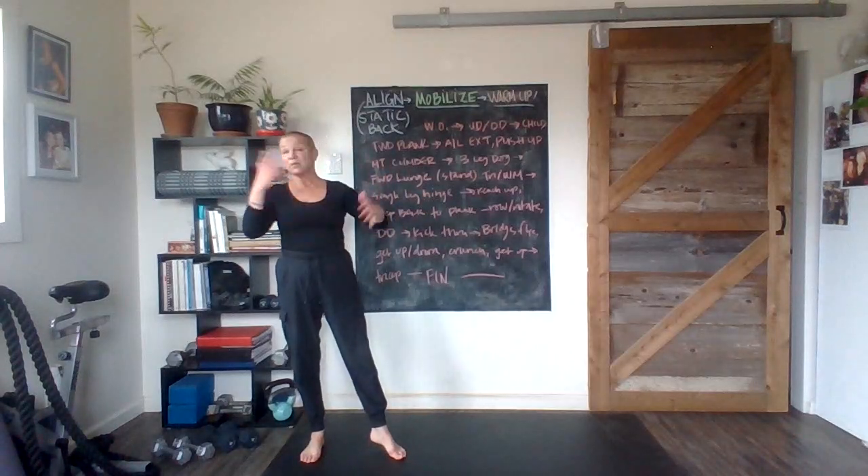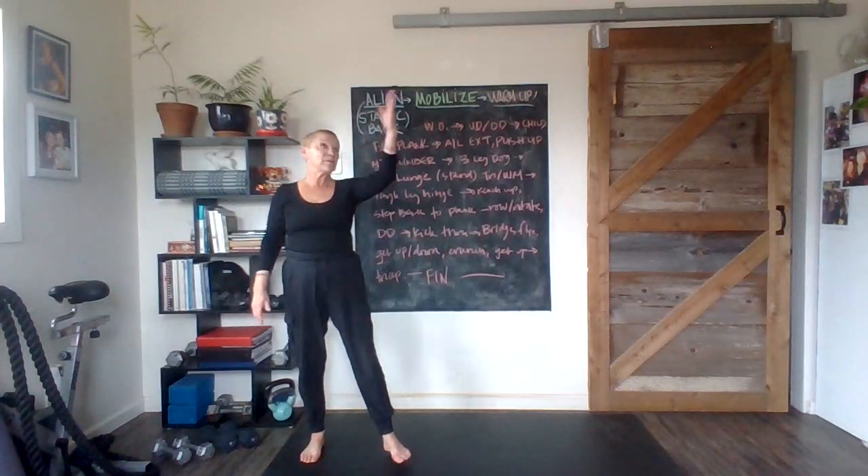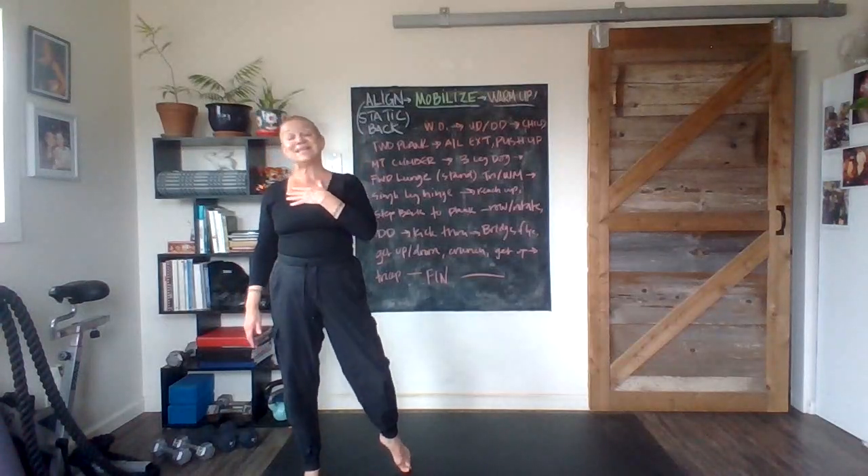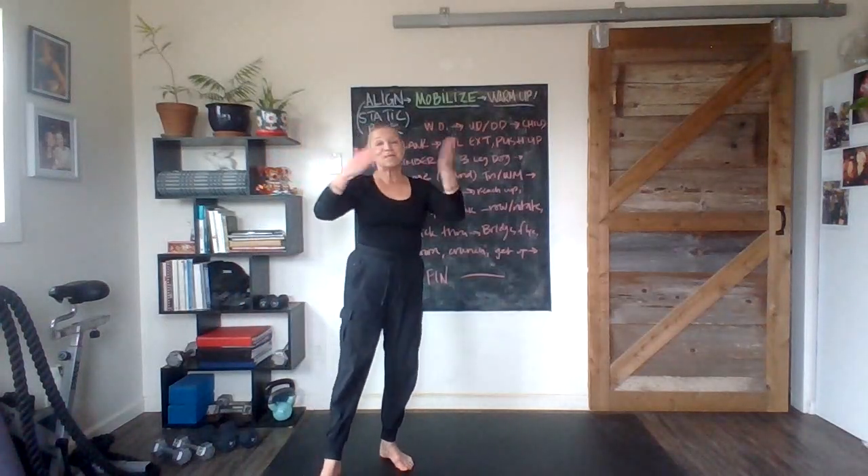Last one and exhale. Great work, my friends! Hopefully you're watching this on the Week Seven playlist, or it's popping up in your video stream as part of a bigger routine. Keep breathing, keep stretching, keep lifting, and most of all, keep loving yourself. I'll see you next time.